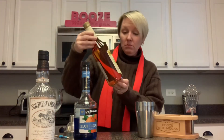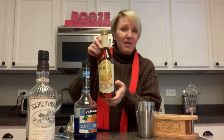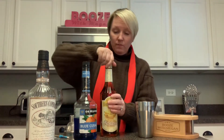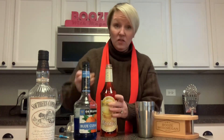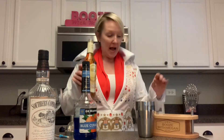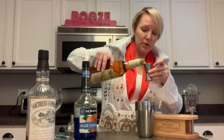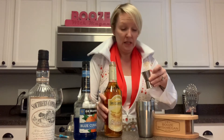Next ingredient is going to be the Crème de Banana. I thought it was 'cream of' but it's Crème de Banana, so let's get that ready. This is new. It smells very banana-y, actually — very good, like banana bread. So we are going to do one shot of the Crème de Banana, and let's put this in over the ice. Oh my, it's really yellowy and kind of thick.